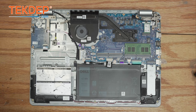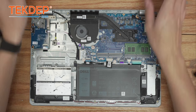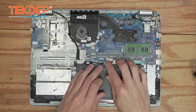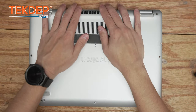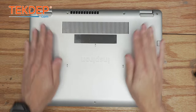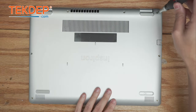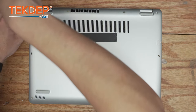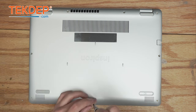Now we're going to lay the bottom case back down, but before we do that we're actually going to plug in the battery. There we go. Now we can lay our bottom case down — it will snap into place. We're going to start with the two captive screws at the top, then go around the bottom case securing it to the top case.